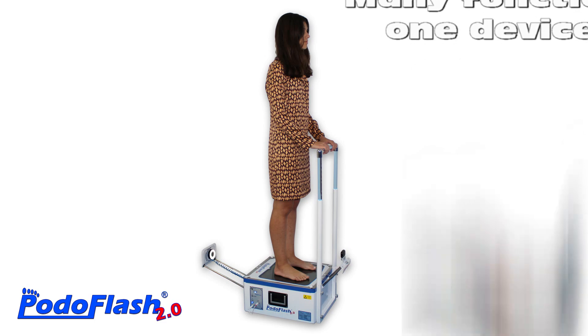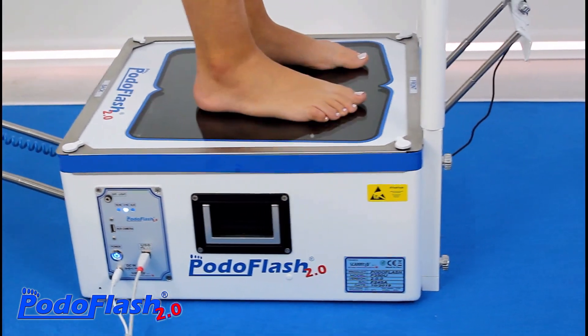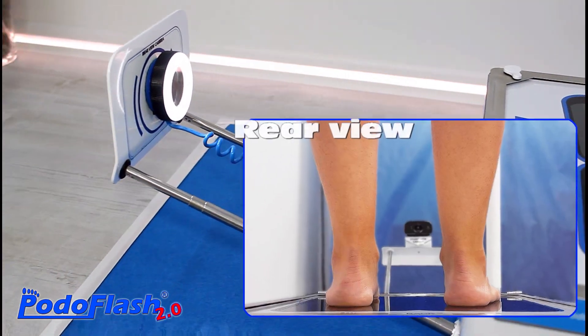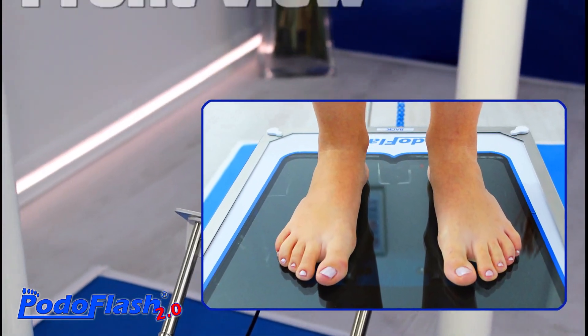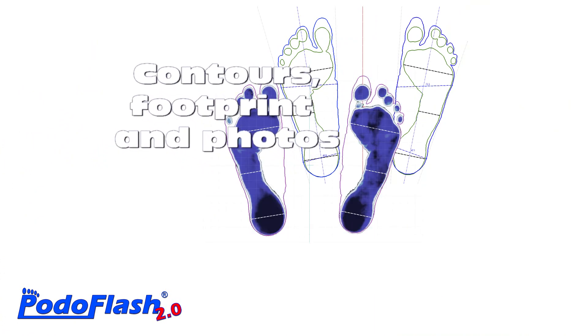Podoflash is a device that embodies many features. The rear view and the front view camera allow to evaluate pronation or supination of the foot and the hallux valgus, while the lower camera is essential to measure the geometric characteristics of the plantar foot shape.